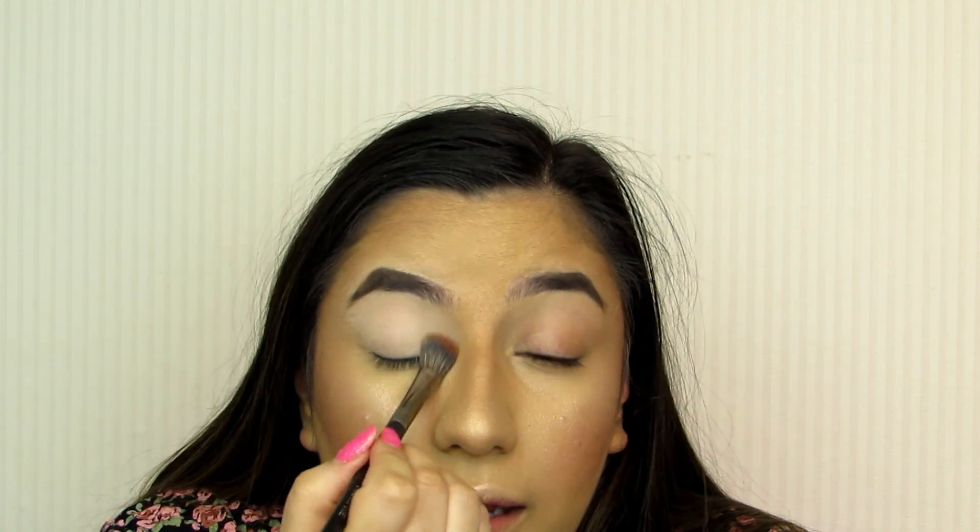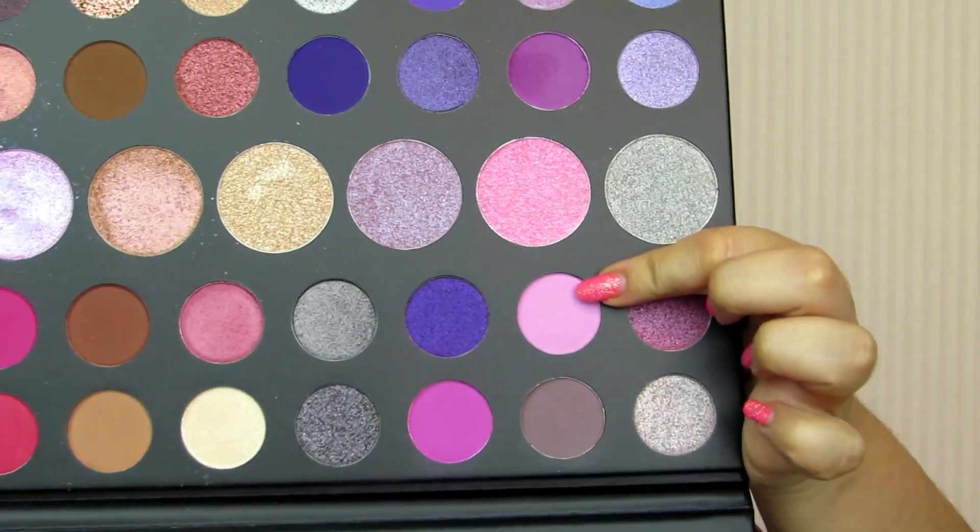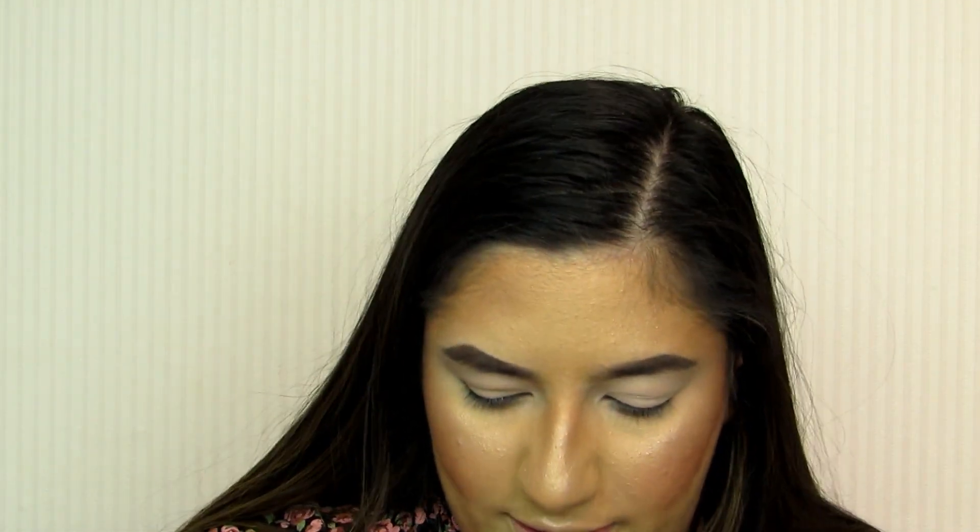Let's start with a bit of a transition shade. I'm going to take this lovely light pinky-purple shade and just pop this in the crease. I will be taking it quite high up because I want that to be the shade where everything is blended out.